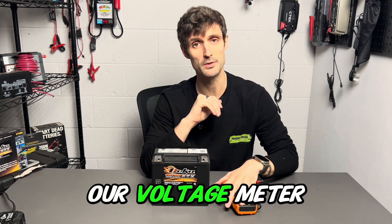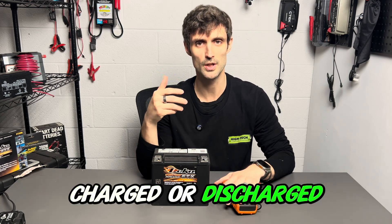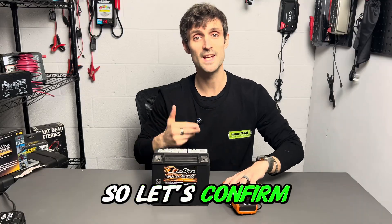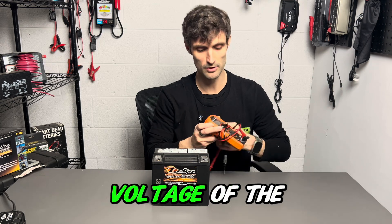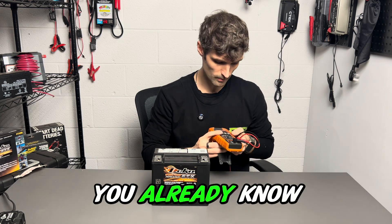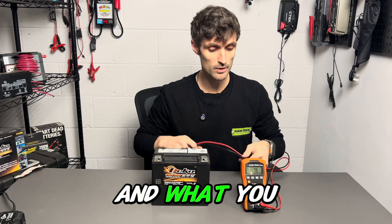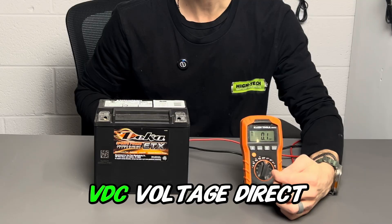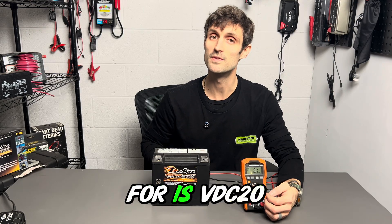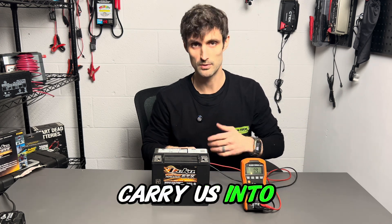Second, let's get our voltage meter. The first thing we're going to do is ascertain the status of the battery — I want to know if it's fully charged or discharged. Assuming you're having a problem, the battery is going to be dead, so let's confirm that by checking the voltage. What you need to turn your dial to on your voltage meter is called VDC — voltage direct current. If you have several settings, what we're looking for is VDC 20. That'll give me two decimal spaces and carry us into the 20s.